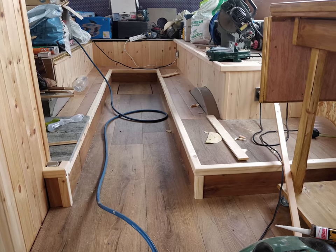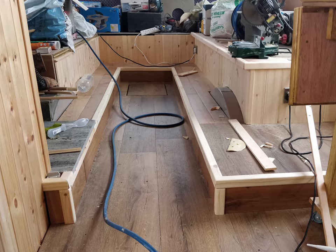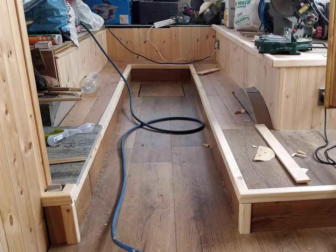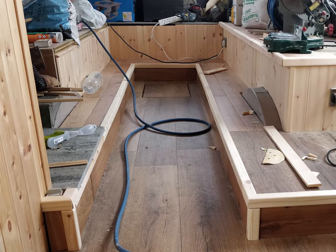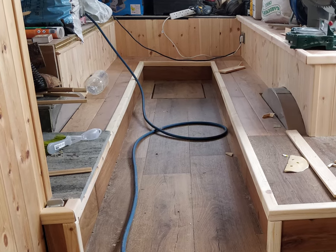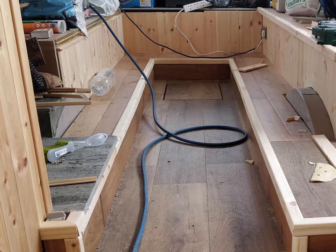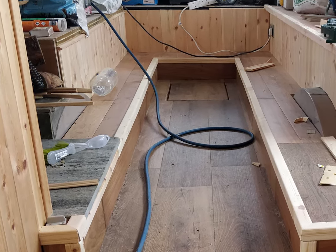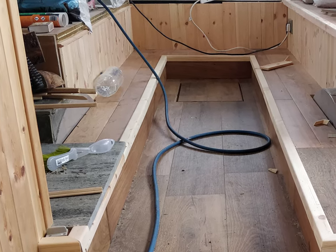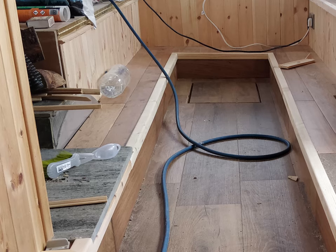After that I turned my attention to the back of the bus to create the wraparound area where I wanted people to be able to sit, with a little wood burning stove. I also wanted a double bed in that area, so I came up with a plan where you can take the cushions off and open a platform to create a double bed. I have to say this area turned out very well.